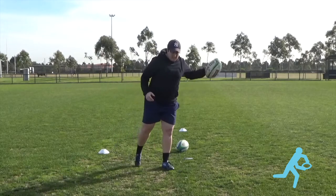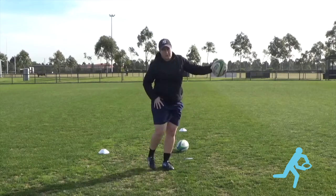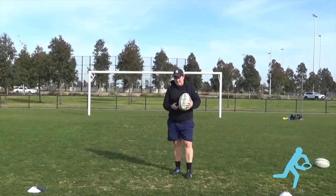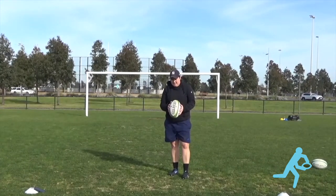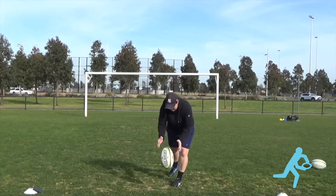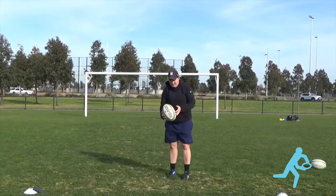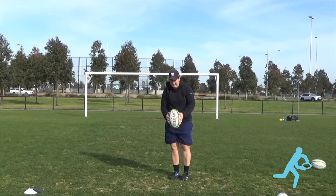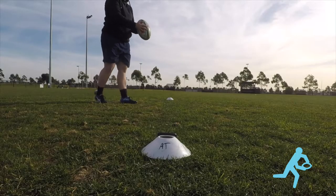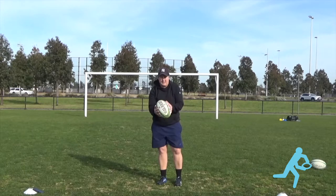Same with our kick action - we're still getting our arm up, our leg back, and coming through the ball with a nice strong leg, strong foot. One thing with the drop kick is just your hand positioning. You want the ball to hit the ground and bounce straight up. I still like to hold it like I'm punt kicking - hand either side, my fingers are spread across the ball. Thumbs at the top with my little fingers down the bottom.